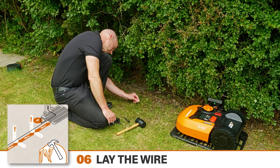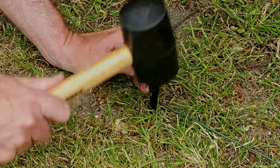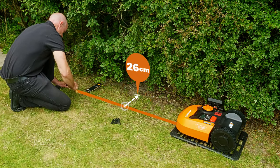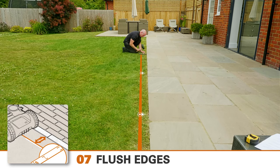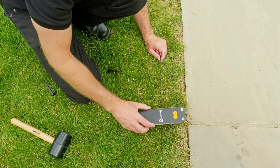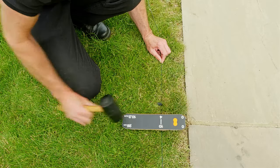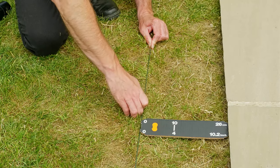We're now going to lay the perimeter wire. First, check the wire feeds out in line with the base. Using the supplied pegs and a suitable mallet or hammer, pin the wire onto the lawn surface every 80 centimeters or so. Where the lawn edge isn't clearly defined, leave at least 26 centimeters from the wire to the edge. Where the lawn is flush with the patio, measure a 10 centimeter gap to allow the Landroid to mow right up to the edge. There's a handy ruler with the right measurements included with your Landroid. Keep checking that the wire is the correct distance from the boundary and running parallel. If there's a step, wall, or fence, make sure to keep the wire the full 26 centimeters from the edge.